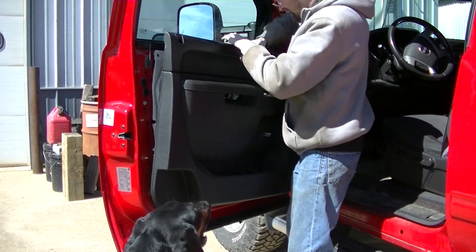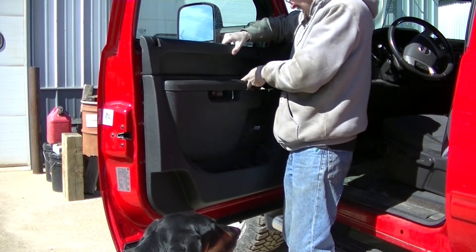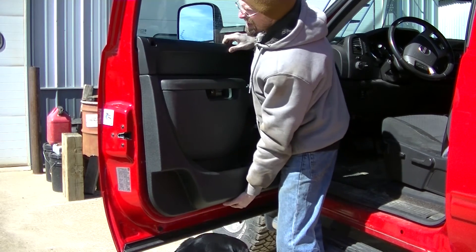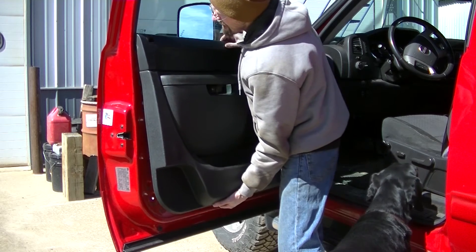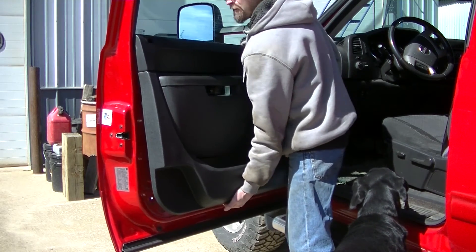Once you get that cable hooked up, get your wires routed out, start getting your door panel back into place starting with the top and work your way down.